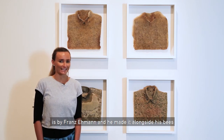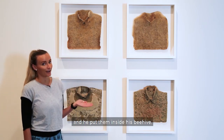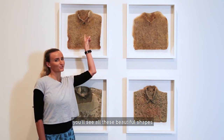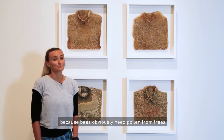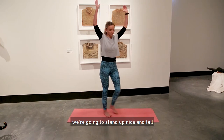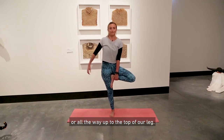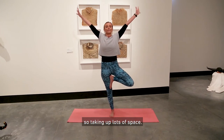This next work is by Franz Emmen, and he made it alongside his bees in his backyard. He took his work shirts and put them inside his beehive, and then the bees put this beautiful pattern on his shirts — it took about 14 days. If you look up close, you'll see all these beautiful shapes that the bees have built on the shirts. We're going to be doing tree pose today, because bees obviously need pollen from trees to take back to their hives. From our chair pose, stand up nice and tall, take your right leg and place it on the ground, lift up your left leg — either to your ankle, to your calf, or all the way up to the top of your leg. Bring your hands to your chest or spread your branches out nice and big, taking up lots of space.